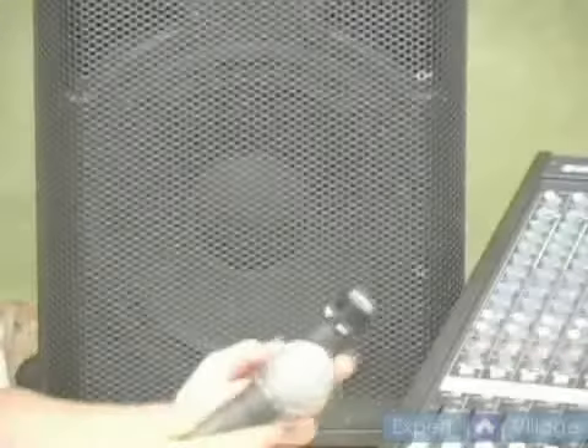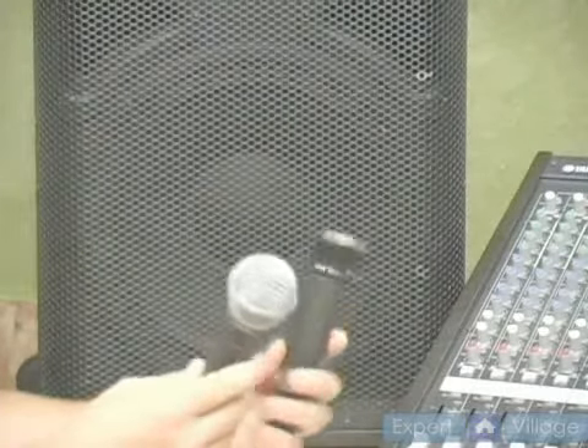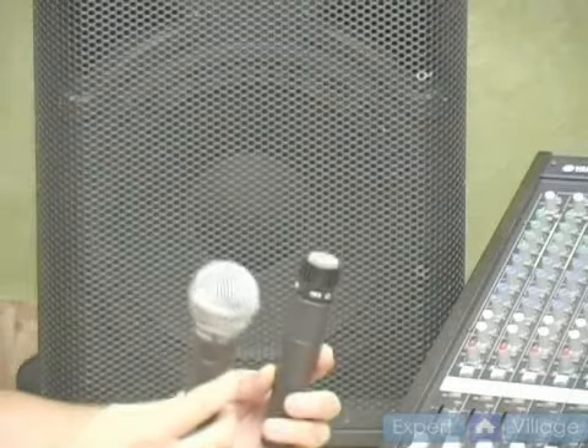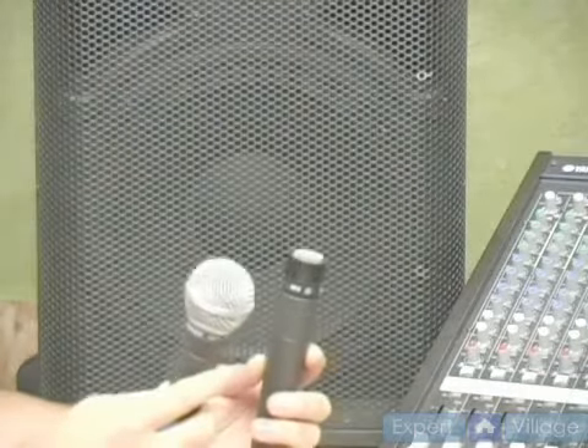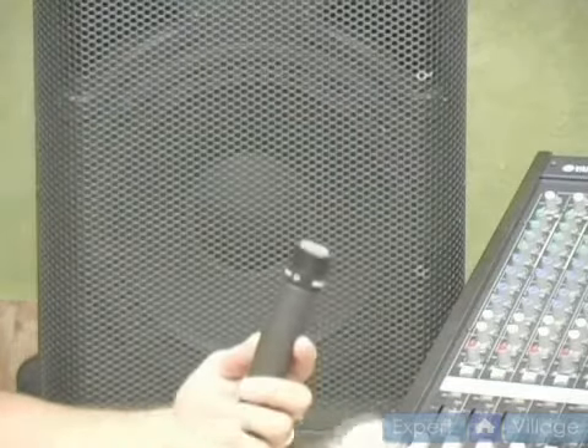In this clip, we're going to talk briefly about microphone placement. We're going to cover using the two most commonly used types of microphones in the live environment. But remember, there are lots and lots of choices — read your specifications and experiment.